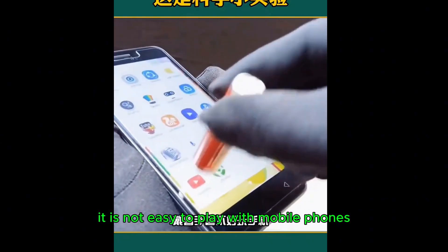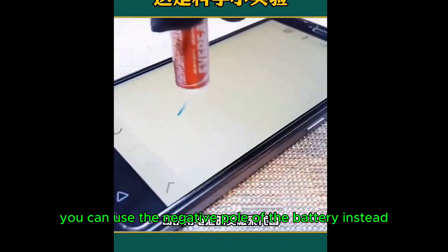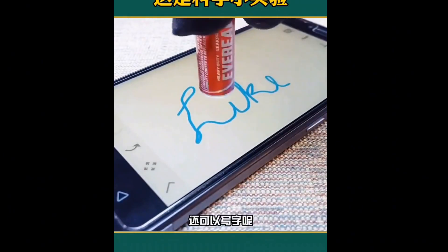It is not easy to use a touchscreen with gloves on. You can use the negative pole of a battery instead, and you can also write with it.